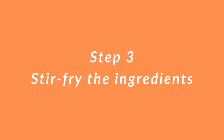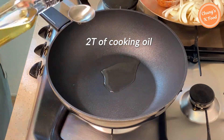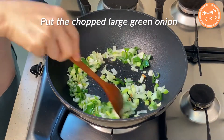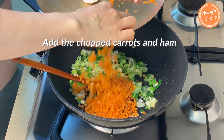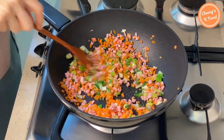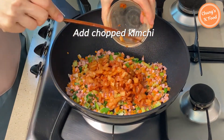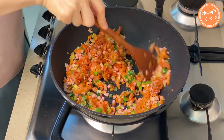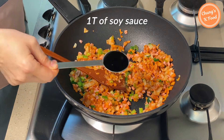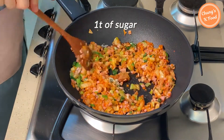Step 3: stir-fry the ingredients. Put about 2 tablespoons of oil in a preheated pan. Add the chopped large onion and fry it well, then add the carrots and ham and fry well. Then add the chopped kimchi. When the ingredients are cooked to some extent, add 1 tablespoon of soy sauce. If the kimchi is sour, add 1 teaspoon of sugar.